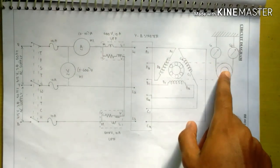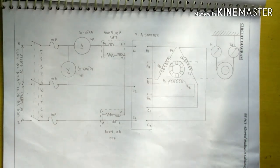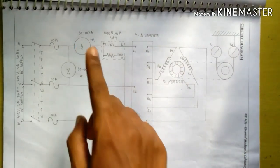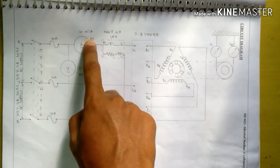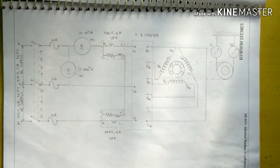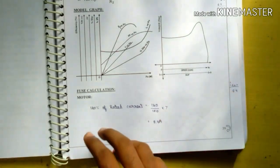The mechanical load on the motor is increased in regular steps such that the current drawn by the motor increases in steps of one ampere. At each step of loading, all the meter readings are noted down. This procedure is continued until the current drawn by the motor equals 120% of the rated value.